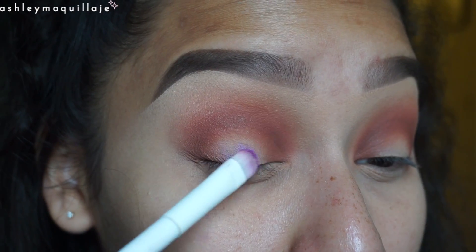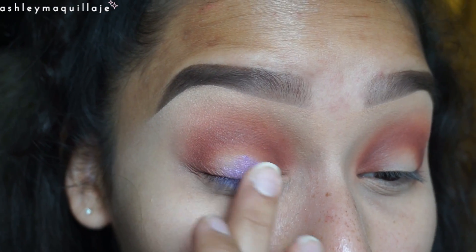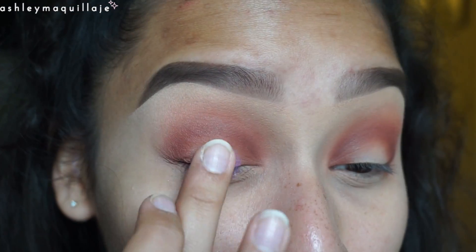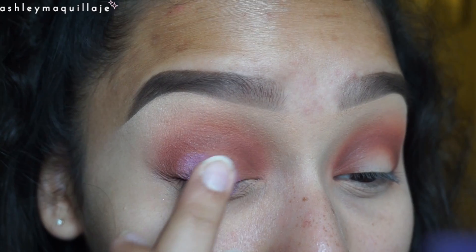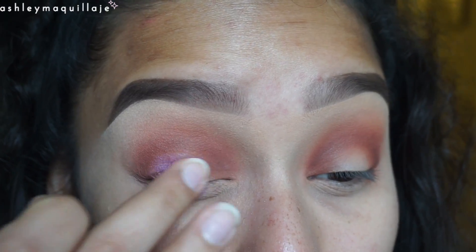Next I take this sort of iridescent purple color and I go ahead and apply that to the center of my eyelid. I tried first with a brush but it worked a lot better with my finger. Then I take some NYX glitter primer and I apply that beneath it just so it makes the color stand out a whole lot more.